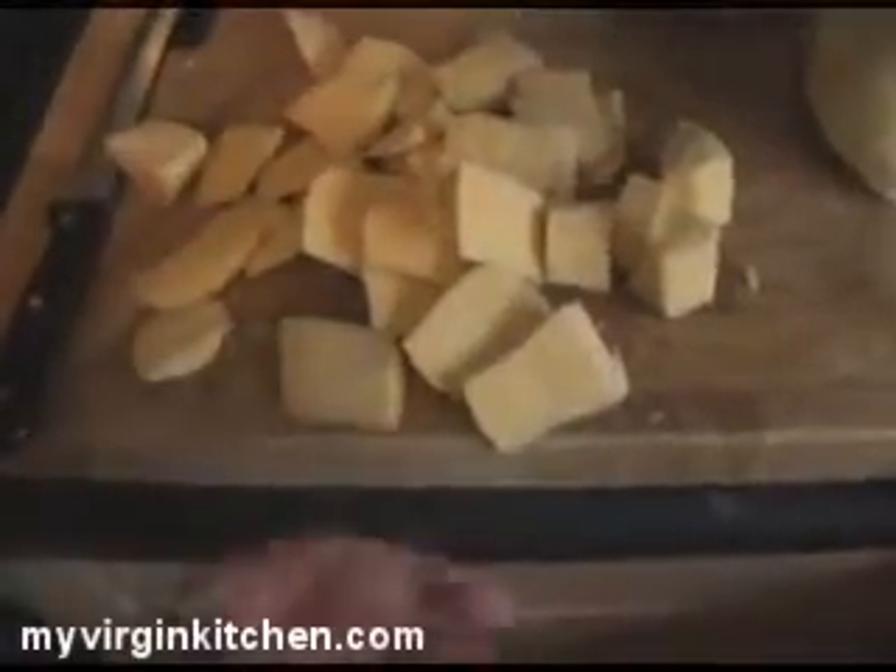It doesn't need to be cut perfectly - and in fact from a funny angle it looks kind of like cheese. I've got my pan of potatoes out on the heat, so I'm just gonna chuck the swede in there with it, like so - try not to splash myself and get burned.